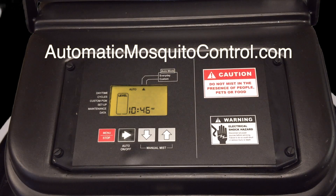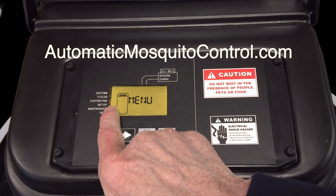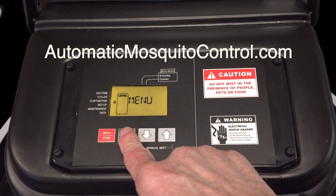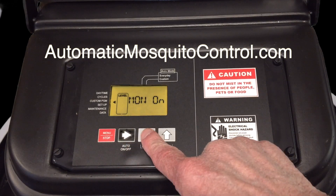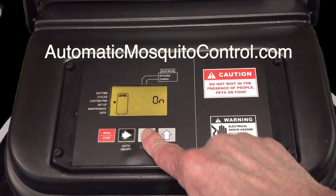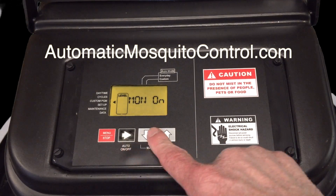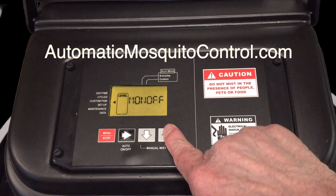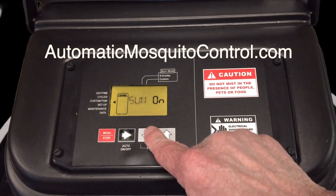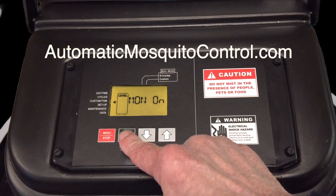If you only want to mist on certain days, come down to the custom program. Hit the red button once to make the left menus active, come down to custom program, hit the select key, and now you select which days of the week you want on or off. For example, if you want it off on Monday, hit select and then set it to off. Tuesday is on, Monday is off, Sunday is on — you can configure each day as needed.